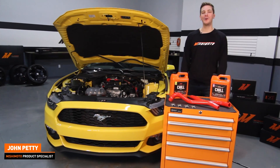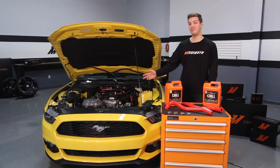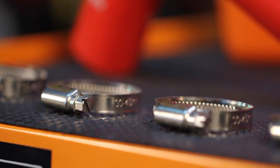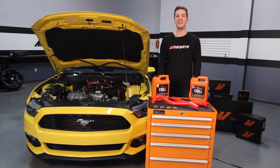Hey guys, I'm John from the Mishimoto Engineering Facility. If you haven't already, subscribe to our YouTube channel for more information about the 2015 Ford Mustang EcoBoost. Today I have the pleasure of introducing you to the Mishimoto Direct Fit Silicone Hose Kit for the 2015 plus Ford Mustang EcoBoost.